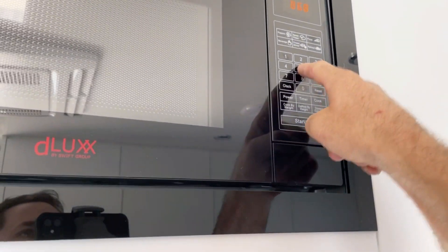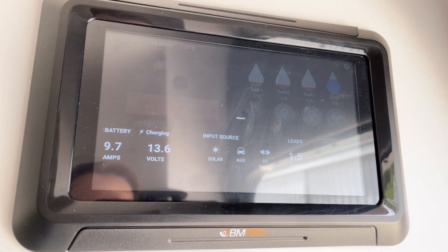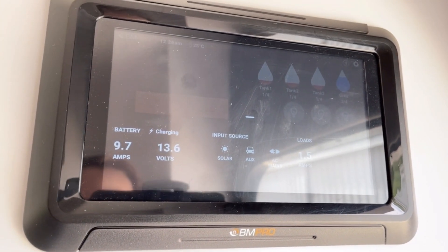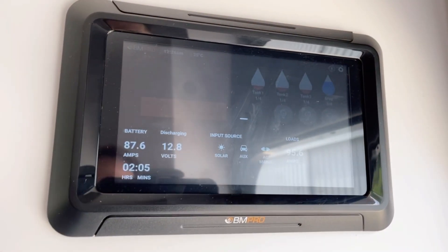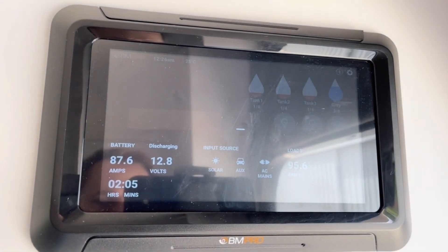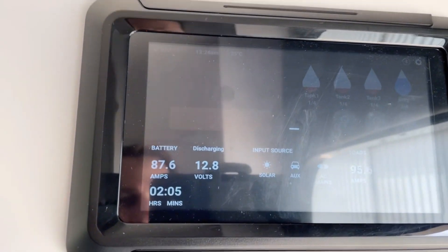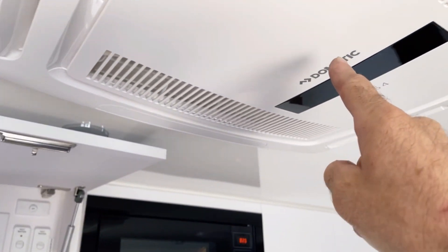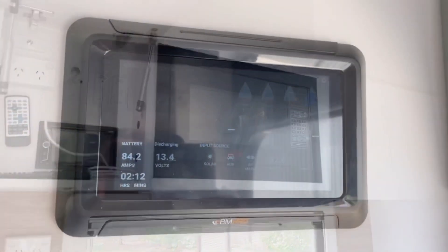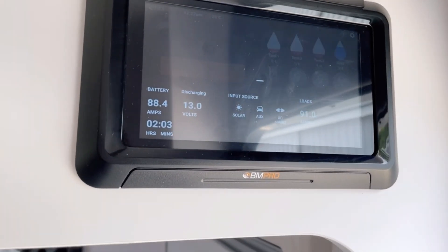Now, microwave - yeah, why not? Microwave and air conditioner at the same time. Watch the lag. Obviously we're not charging because I'm running that microwave and the air conditioner's on. There's that lag. That's the factory BM Pro system using that shunt - when you put a big inverter or big solar system on it, there is a lag. But take note of what we're pulling: I'm running the microwave and air conditioner and I'm only pulling 80 amps. How good's that? The Victron and these batteries can run multiple items at the same time without an issue.